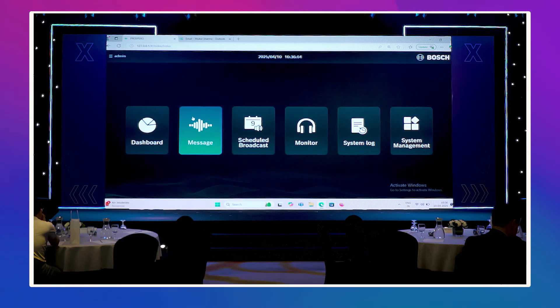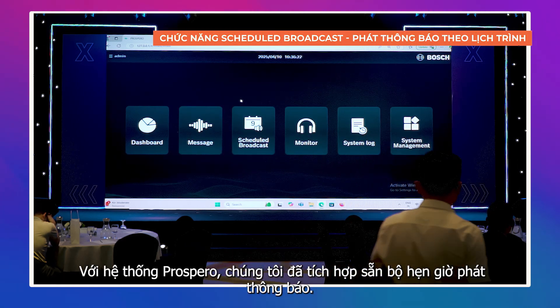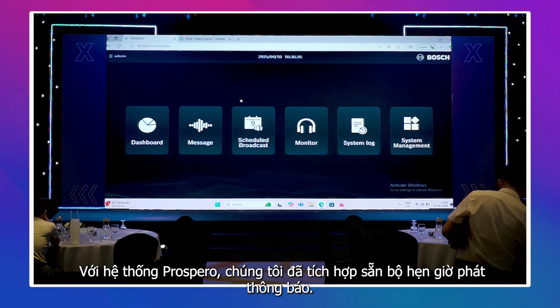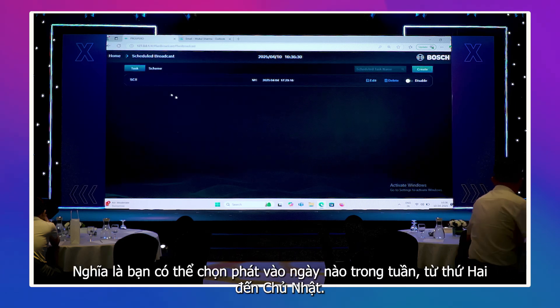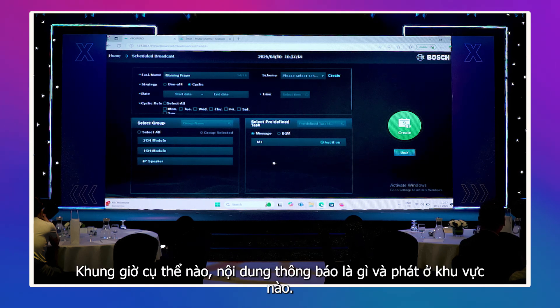This is our in-control software. The second feature is scheduled broadcast. In Prospero we have a built-in message timer and scheduled broadcast. Opening it, we can select the day — Monday, Tuesday, Wednesday, Thursday, Friday — set the time it should play, select which message should be played, and select which location it should be broadcast to.